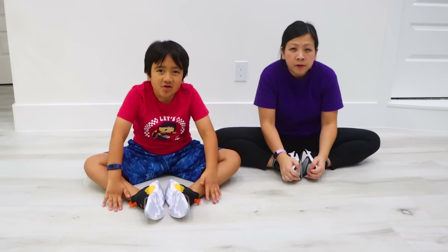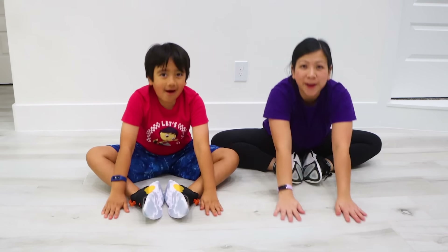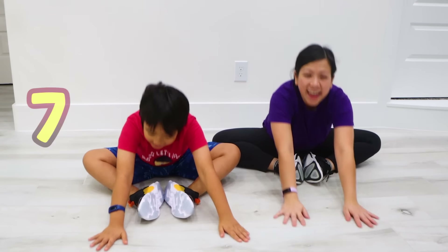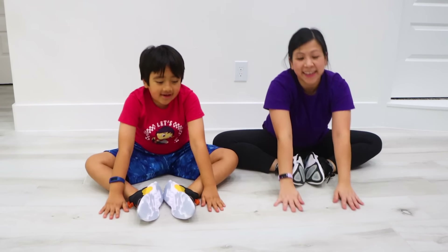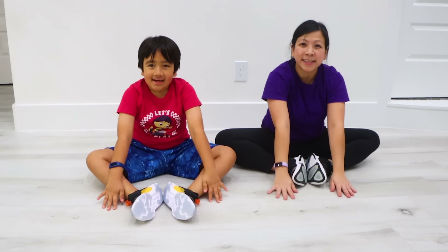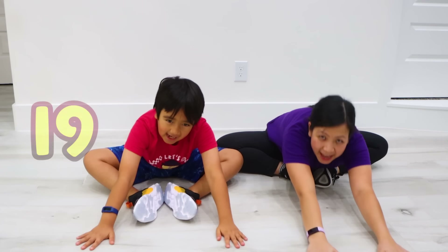Now let's get down to butterfly pose and reach forward for 20! 1, 2, 3, 4, 5, 6, 7, 8, 9, 10, 11, 12, 13, 14, 15, 16, 17, 18, 19, 20!